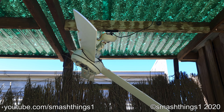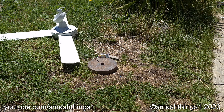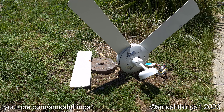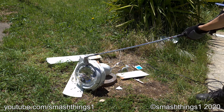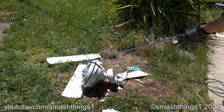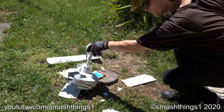This thing is ridiculously cheap. That's not where I wanted it to sit. That's better. Bulky. Cheap cast metal. They hide the motor inside of it so it makes it look bigger.